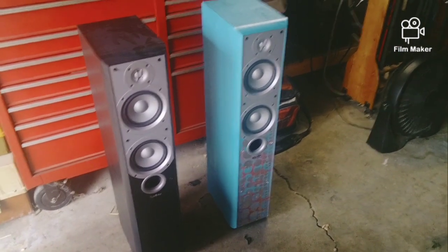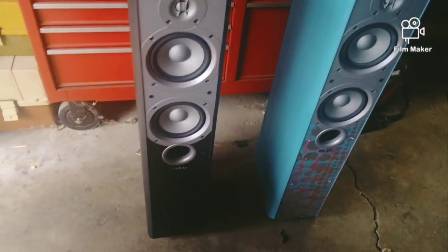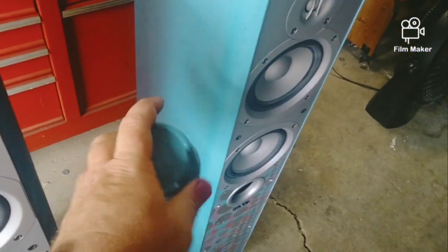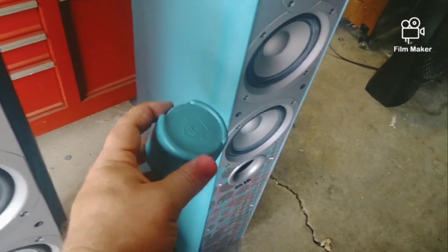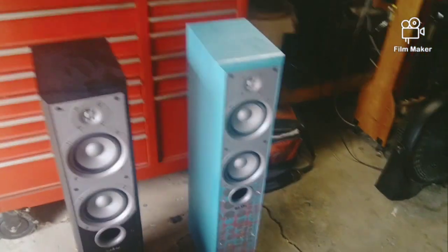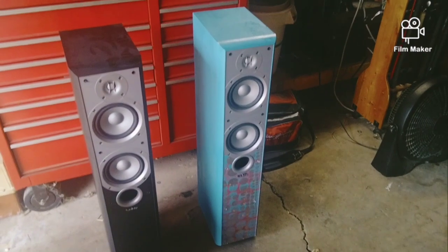I wish it was a little darker but whatever. You can see the cap is even a little darker, but it's okay. It's cool — somebody's gonna love them, I hope. Thanks for hanging out.